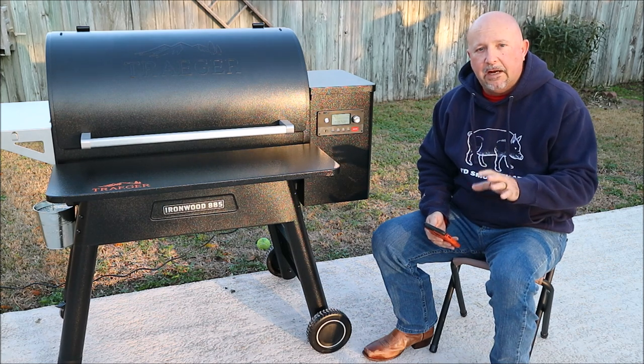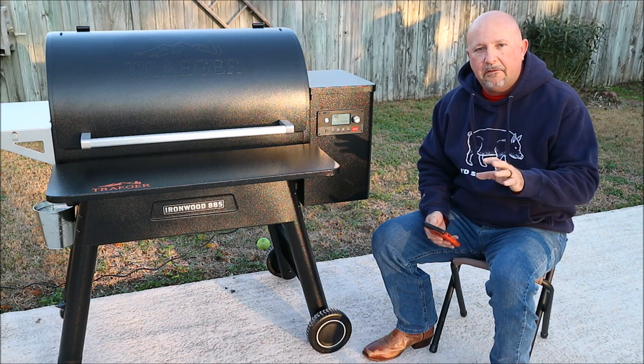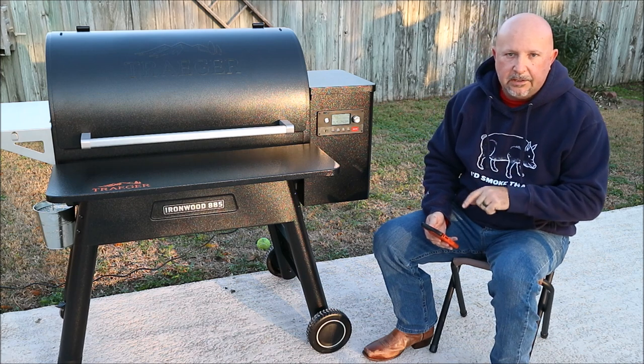Now, to connect your grill to Wi-Fi, you have to have the Traeger app, and you have to be logged in to the Traeger app for this to work. So log in to the Traeger app.